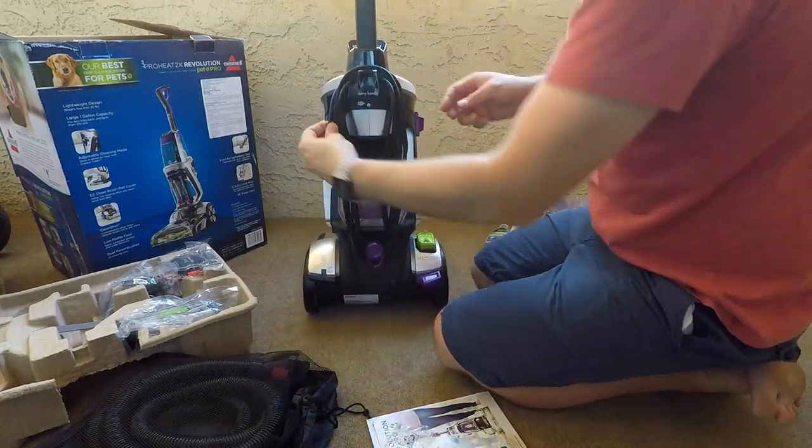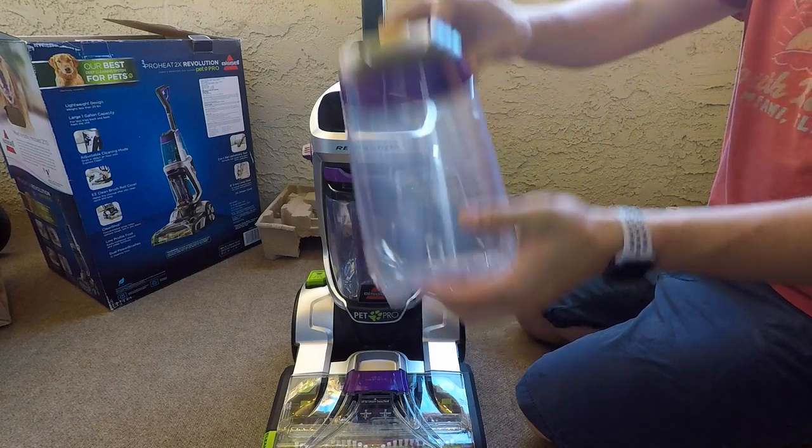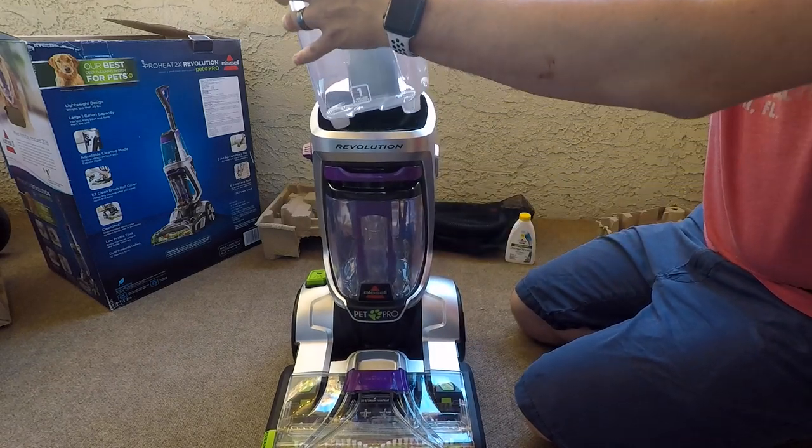Then we'll just coil up the power cord and put on the water tank. This is the clean water tank that goes on top, and it just snaps down on.